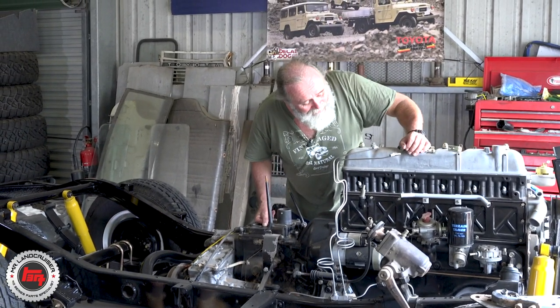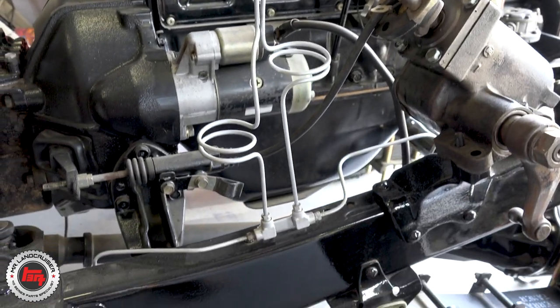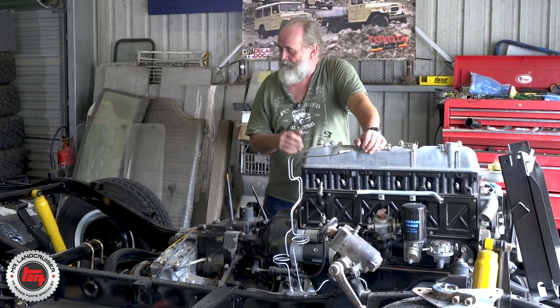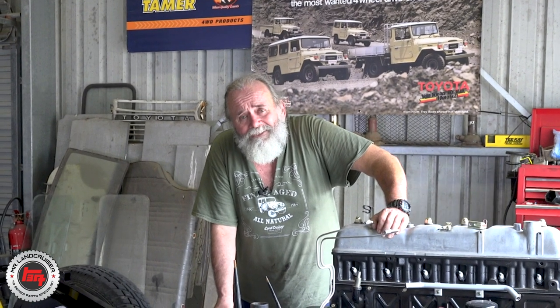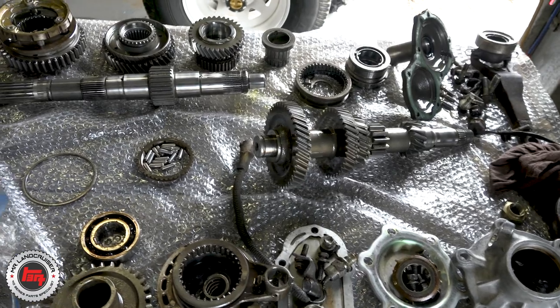He wanted a ground-up rebuild on everything except the gearbox and transfer — no problems at all, the boys do things to custom. And isn't it nice to see — the 2F motor, it looks like it's had everything: the block's been boiled, totally recoded, just been worked over beautifully. Look around, you can see all the good gear — Terrain Tamer suspension front and back, new parts everywhere, all new brakes. If anyone tells you you have to drive some throwaway piece of rubbish, suggest to them that you can rebuild an old Land Cruiser and make it better than new — because that's what this one will be.